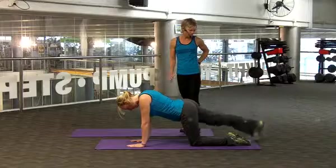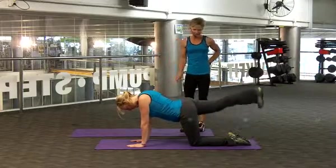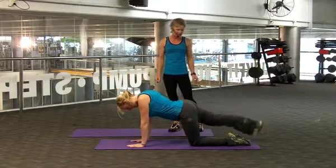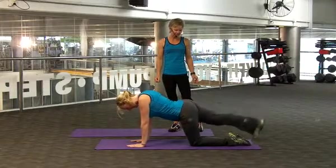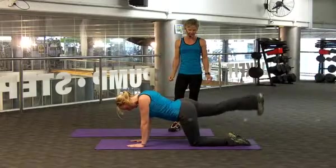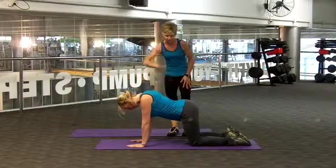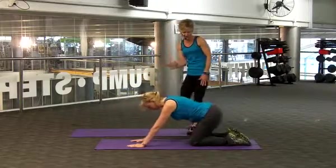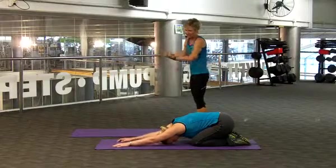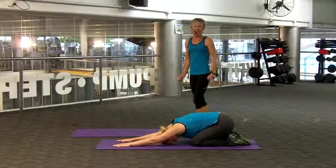tapping that toe to the ground and raising up for 12. 1, 2, keep those abs in tight. 4, 5, 6, 7, 8, 9, 10, 11, and 12. Also remember to keep your head in line with your spine. So we're going to have a relaxation now — just stretching back into your heels and stretch those hands out as far as you can forward. A couple more seconds here.